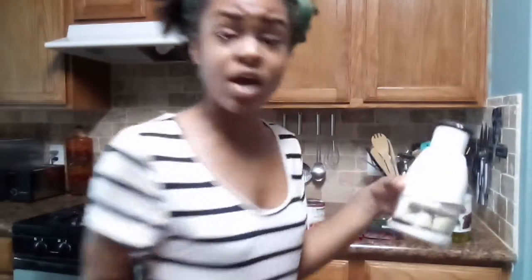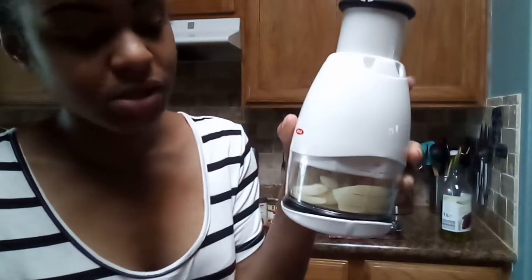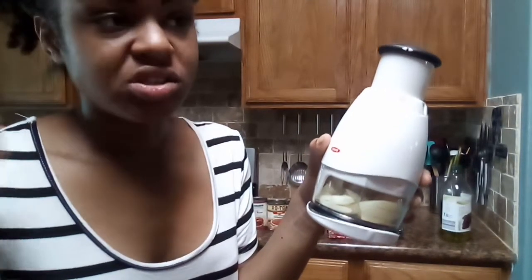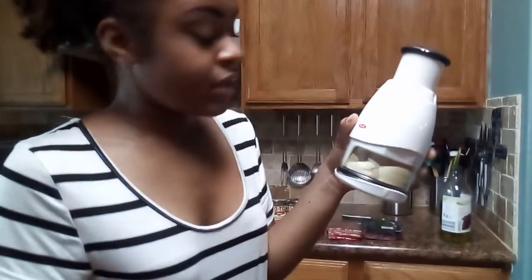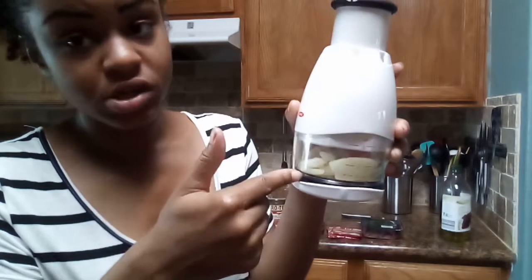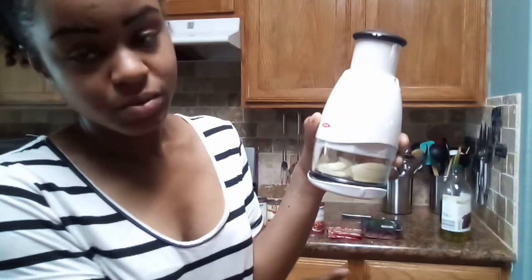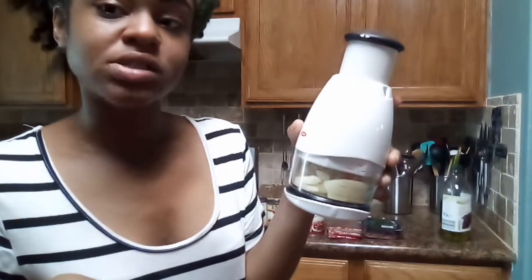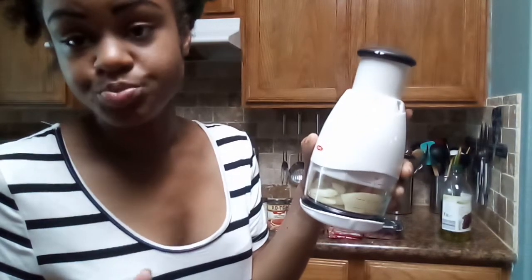After I dump the onions in, I'm going to add about a tablespoon or so of oil — really I'm going to fill the bottom of the pan with oil. Then I'll fill the clear part of the container up with water and dump that in the pan too, then cut open the meat and add it as well. I'll stir it up with one packet of seasoning, stir until the meat is browned.